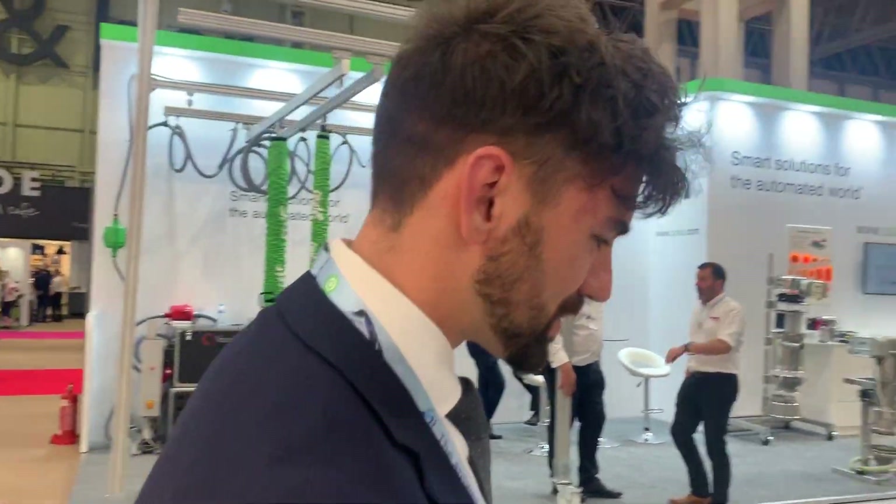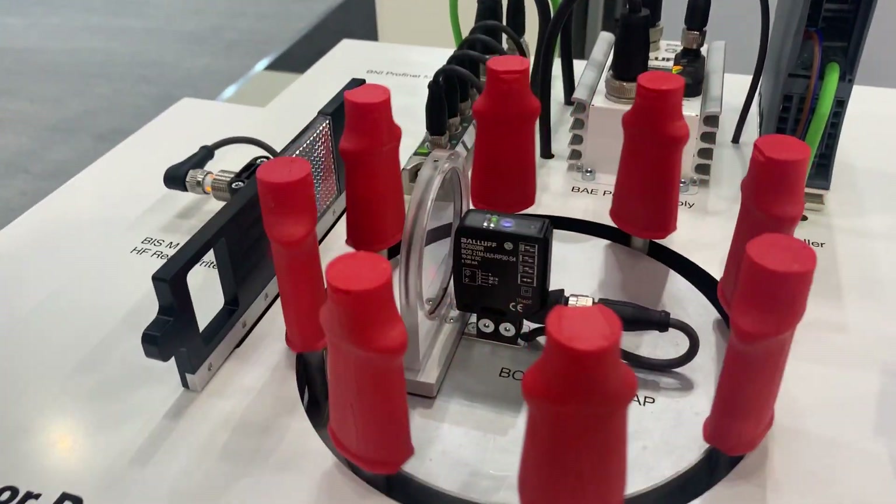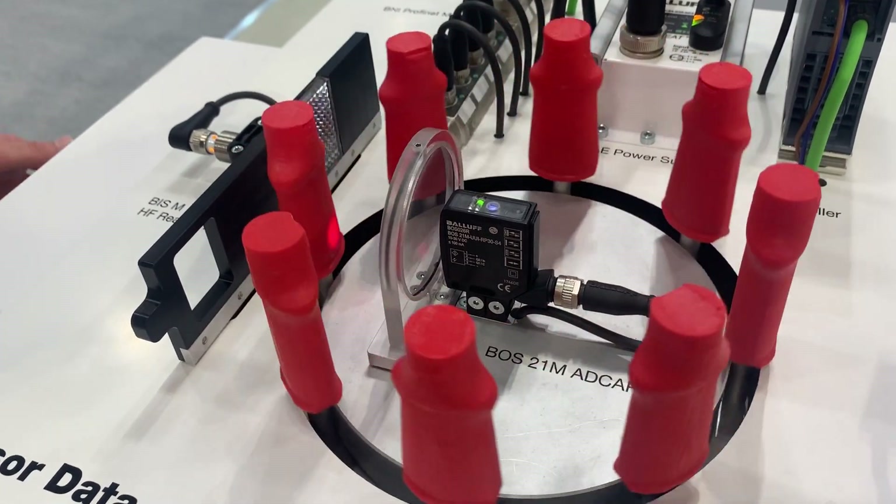Hi, I'm James with the PPMA and I'm going to talk through our advanced ADCAP BOSS 21M photoelectric sensor. I'll quickly explain some of the hardware to connect it up to and then we'll run into the advanced features.